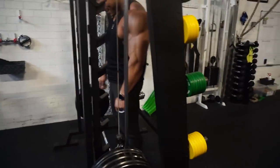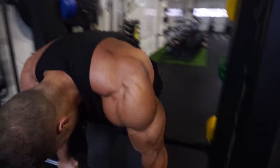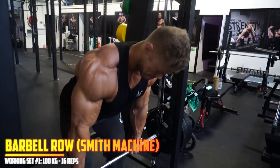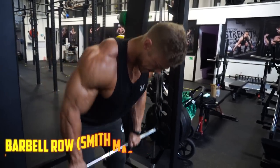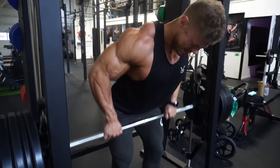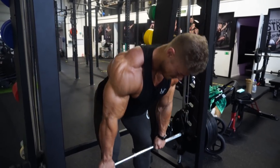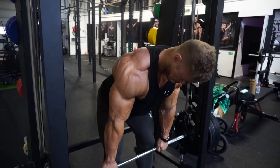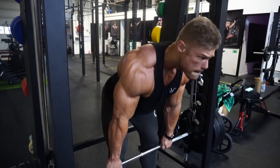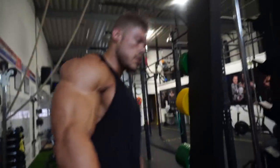I just did the first working set and now it's time for working set number two with more reps. Also, if you go a bit too heavy on the first working set, your form can lag just a little bit. The second working set with less weight gives you the chance to correct your form — you're not as nervous about hitting those reps, so you can focus more on perfect form, perfect contraction, and perfect stretch. My perfect form here is going below the knees and then all the way up, feeling the contraction in the lower lats and middle back.